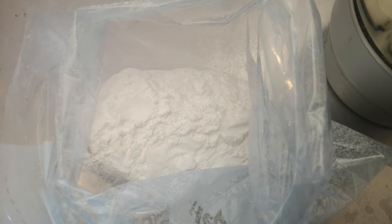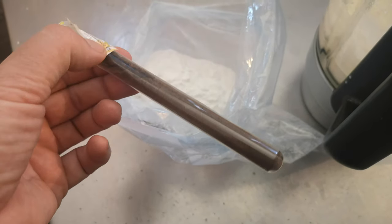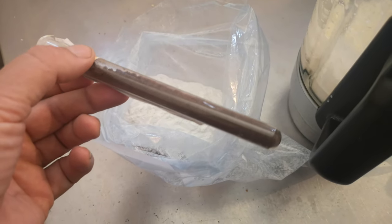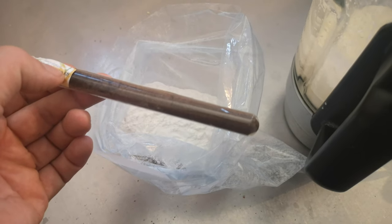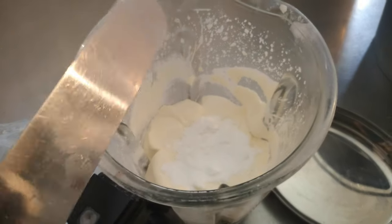You might have to stir it a couple of times to make sure it all blends. This is my vanilla powder — I'd normally make a vanilla extract, which I will show you in a new video, but I've run out of it and I've run out of vodka to put in it. I've got to distil some vodka too — that's another video. You can be self-sufficient and make anything you want to. Sugar goes in.